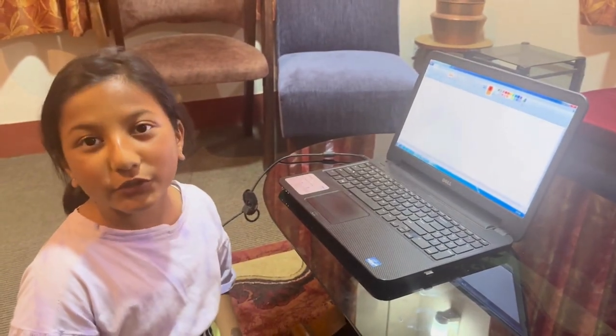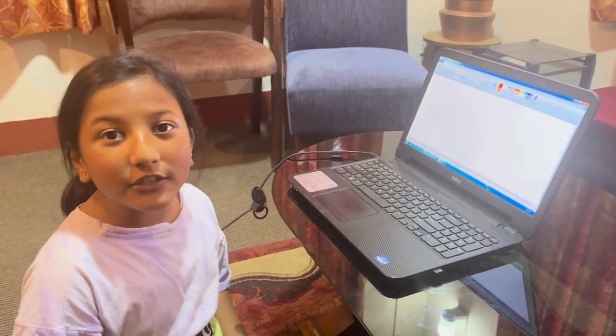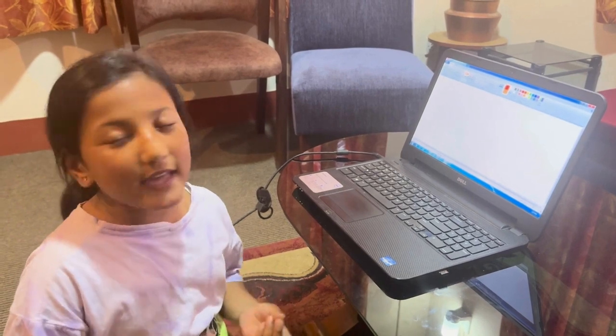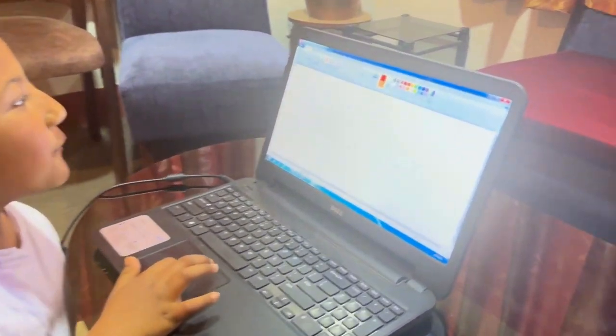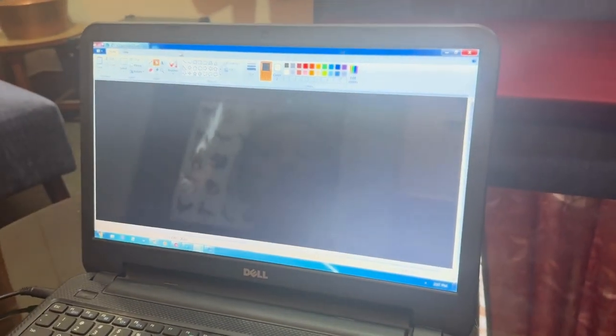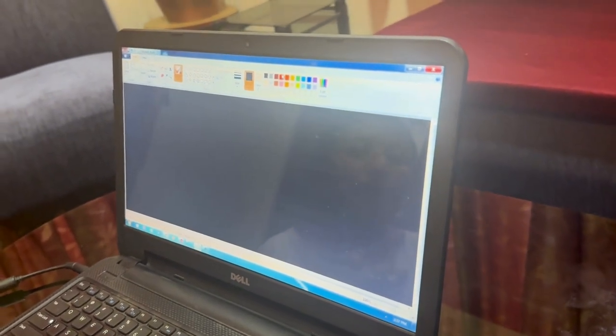Welcome to Lulu vlog! Hey guys, today I want to show you how to make things in a print program. I want to show you how to use spray paint, so let's start. First I'm gonna take this and then I'm gonna go to black color and start filling in, then go to the brushes and do spray paint.